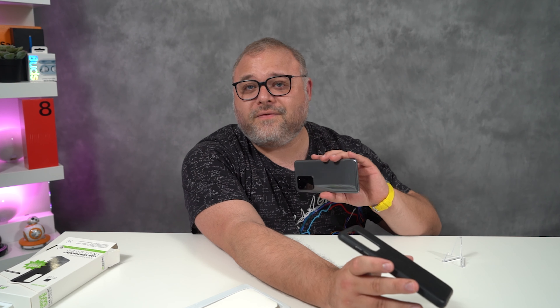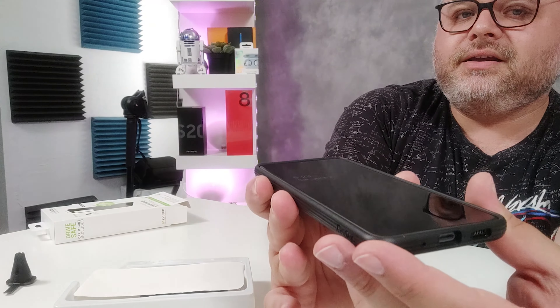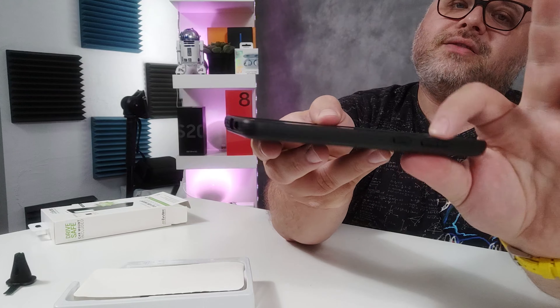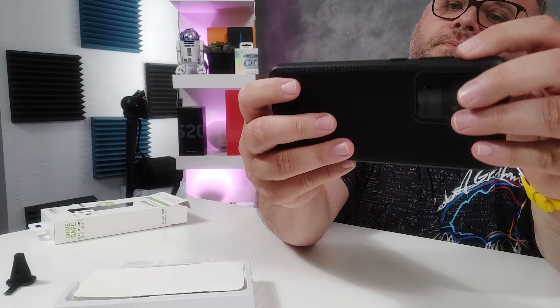Let's see how this bad boy fits in the case. Goes in nice and easy. The buttons are really easy to press, so that's always a good sign. It's nice and even. There are slightly raised edges — if you're listening, Evutec, I would like these a little bit more raised for a little bit more protection. I know with the curved edge glass you can't do a whole lot, but I'd like more protection there. The only thing I don't like is it's a little weak right there — a little bit of play because of the cutouts. That's probably the weakest point of the case, but if you're holding it, it really doesn't matter.